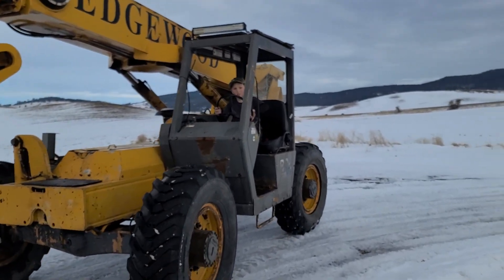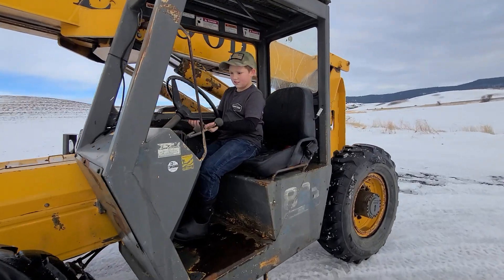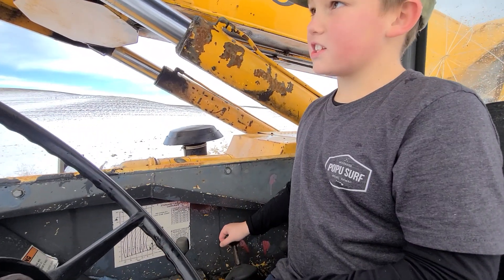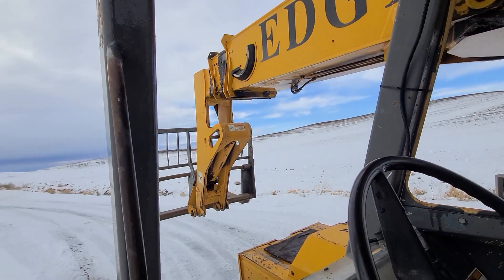You figure out how to run the boom? Yeah. Okay, come to a stop. Tell me how you run the boom. Come to a stop so you don't run over me. This? Yeah? Push it this way, it goes out. Okay, so that's extend.